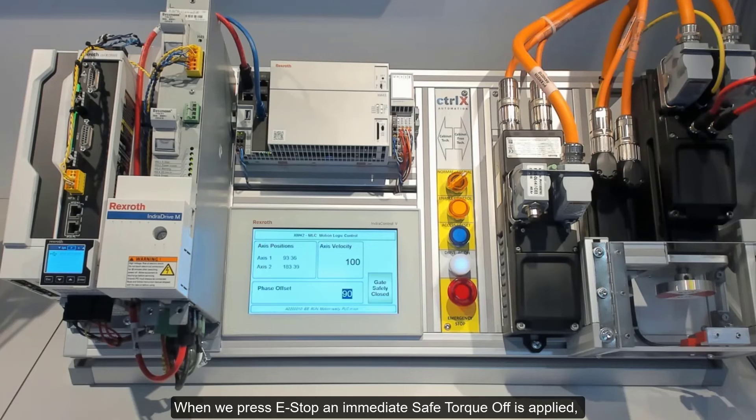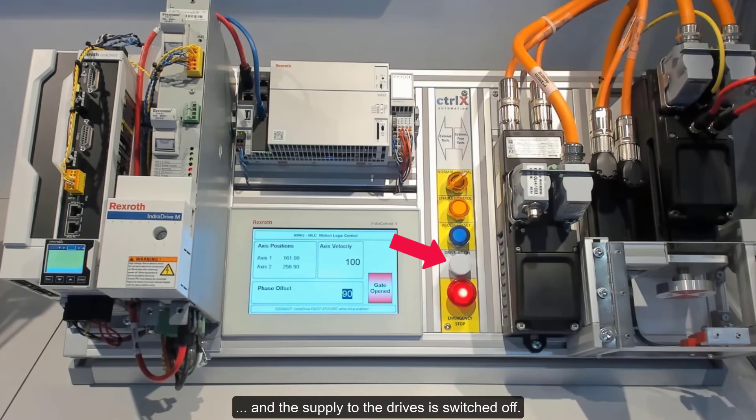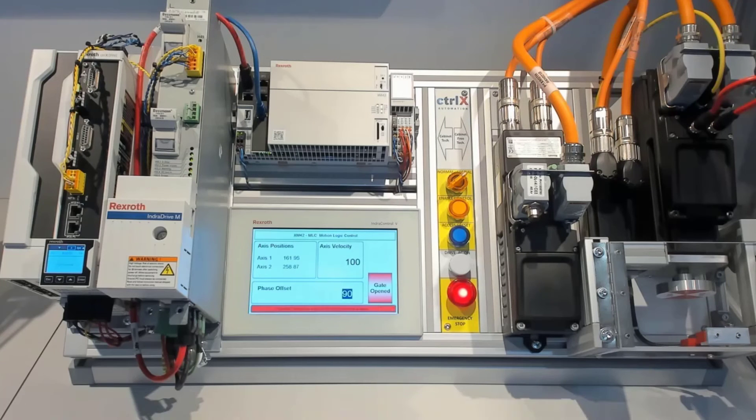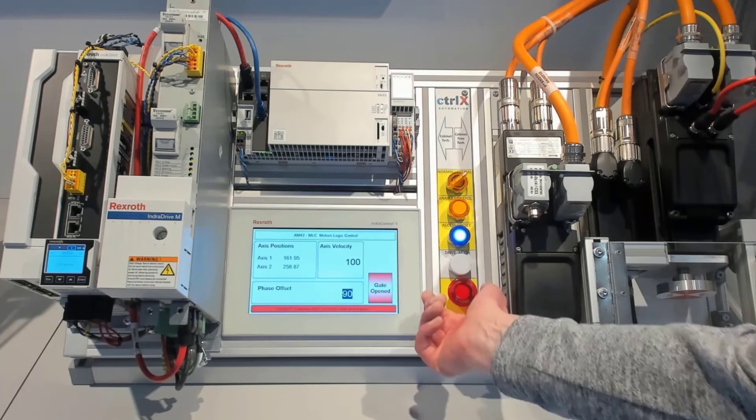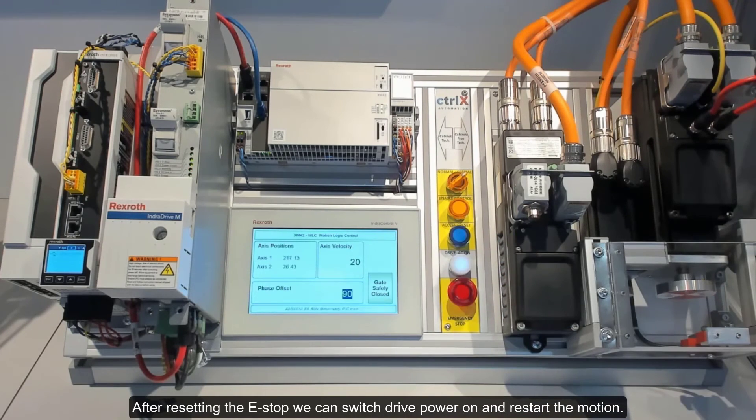When we press e-stop, an immediate Safe Torque Off is applied and the supply to the drives is switched off. This event can cause errors in the drives and motion controller depending on the setup. After resetting the e-stop, we can switch drive power on and restart the motion.